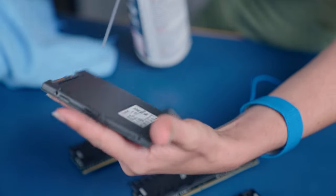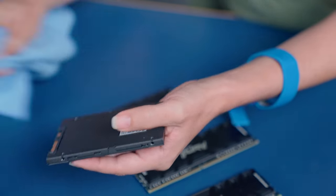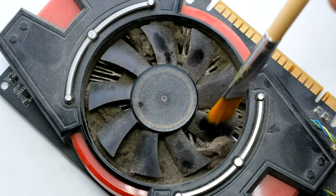Lay your components on a non-conductive surface. Clean all crevices, shrouds, heat sinks, dust filters, and surfaces with compressed air and a lint-free cloth. Clean each fan blade individually — it's easier to clean fan blades if you hold them in place with a pencil or other tool. If after cleaning a fan's blades are not moving freely, it may be time to replace it. Use cotton swabs and alcohol to clean oil or fingerprints off, and be sure not to reassemble until everything's dry.